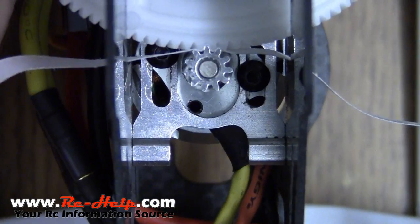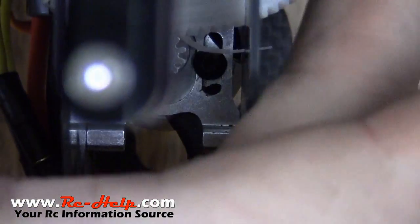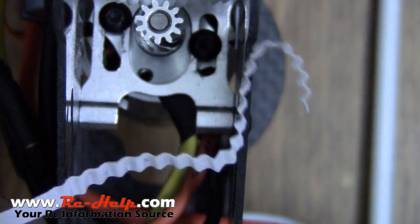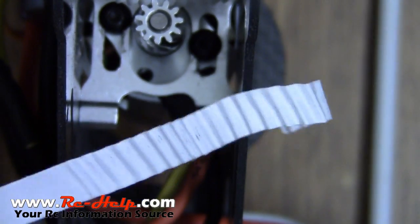Now what they say to do is just spin the main gear to take the paper out. As you can see, I've got a perfect accordion effect on the paper.